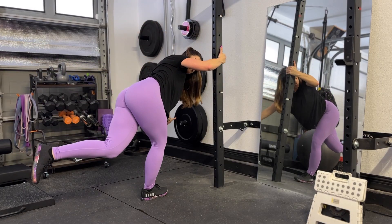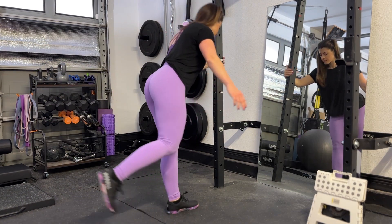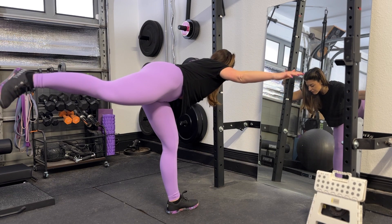Try to keep your upper body and legs still. The only thing that should be moving is your working glute. Complete all reps on this side before switching to the other side.